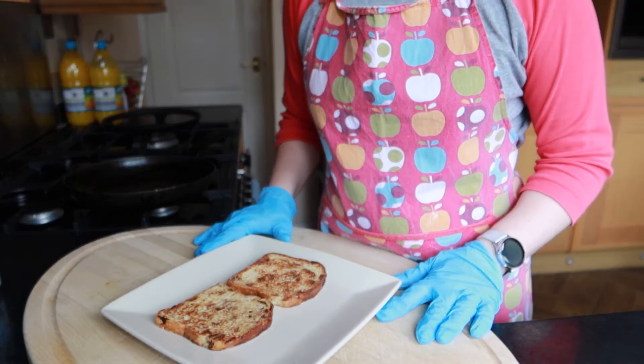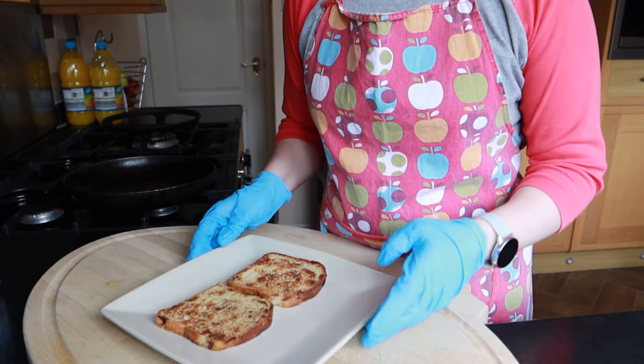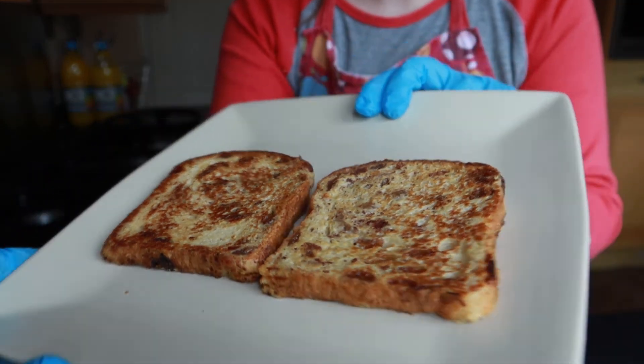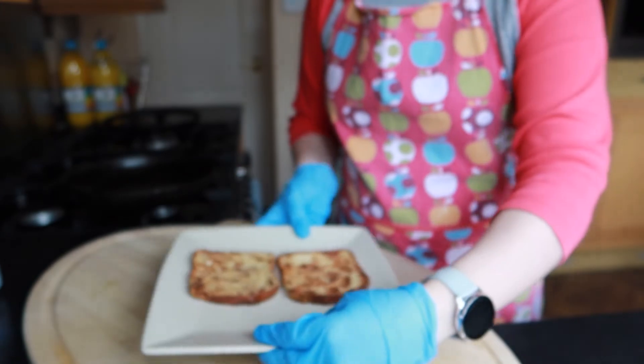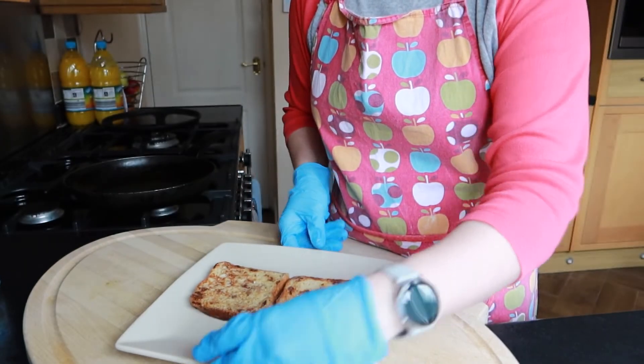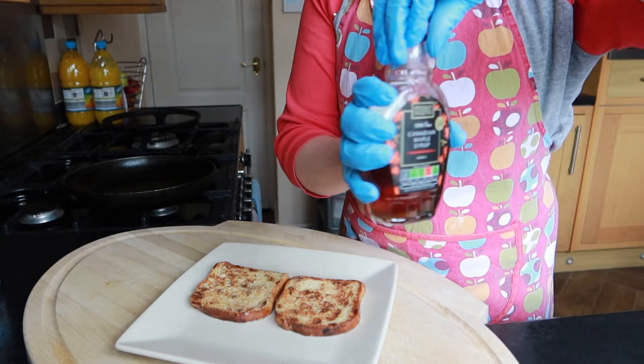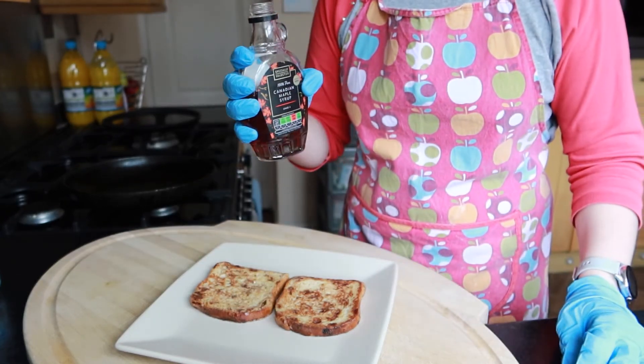So that's all my slices of bread fried up now, and that's what they're looking like. The way that I like to serve mine — as a kid I would have it with sugar poured over the top, but now I do like to drizzle over just a bit of maple syrup.